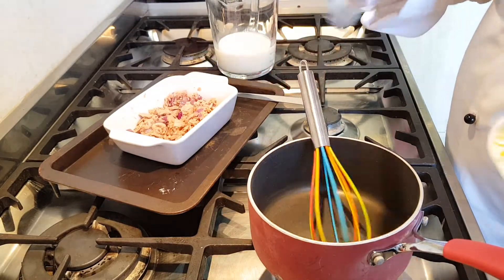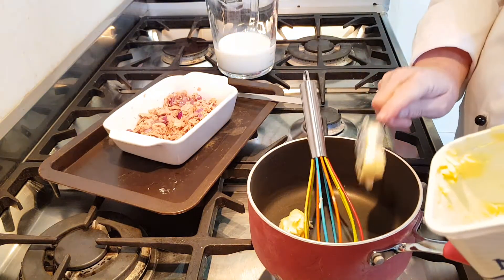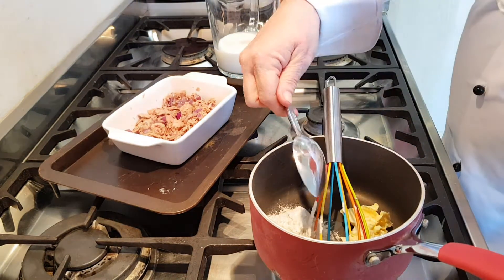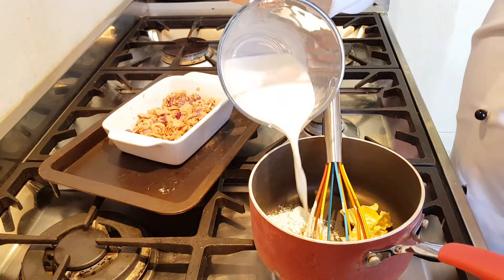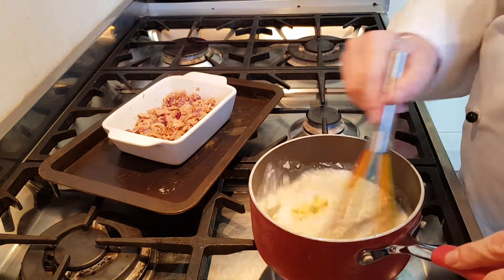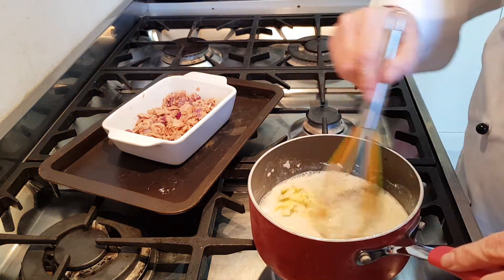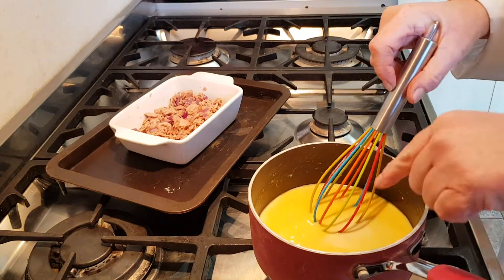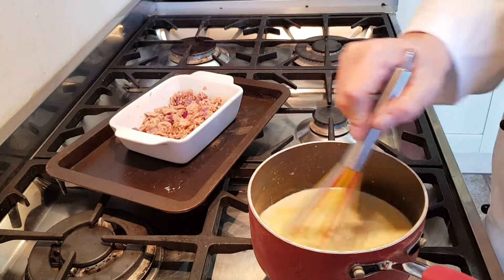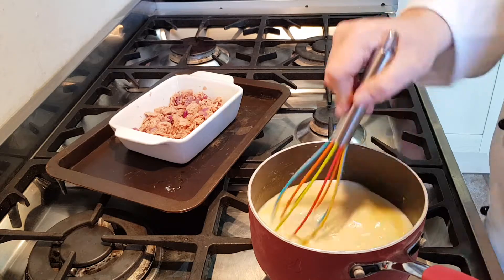On the hob put in your 25 grams of butter, your tablespoon of flour and your 250 millilitres of milk, and stir continuously on a medium heat with a whisk. As the butter melts you'll see it start to rise to the top of the pan. Keep stirring because soon this sauce will start to thicken.